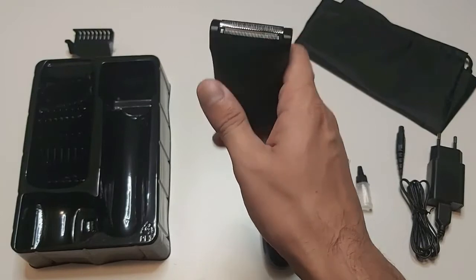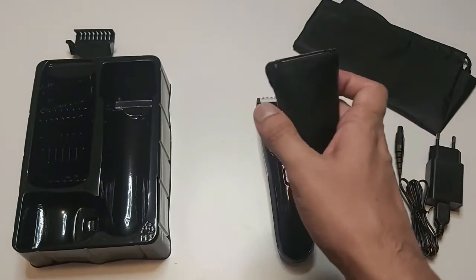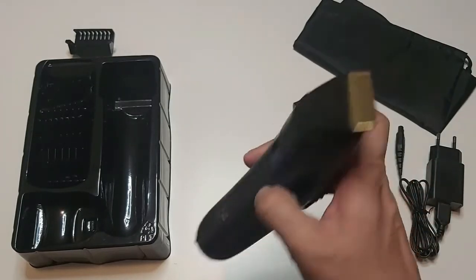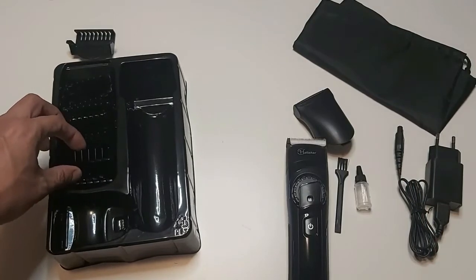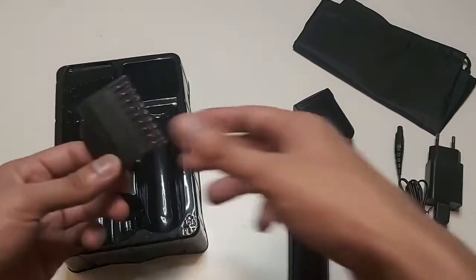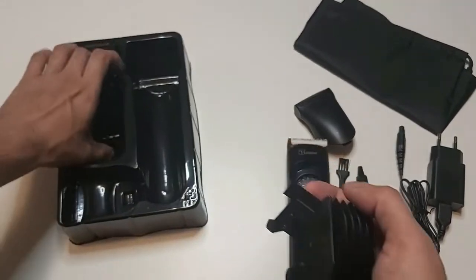It is a two-in-one product. This is the grooming attachment and this is the hair trimming attachment, and these are its attachments or combs. We got a lot of attachments — I will take them out and show you how many we have.